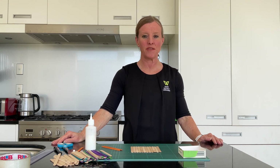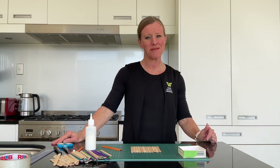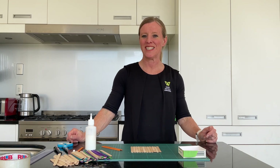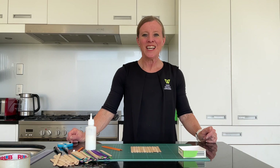Welcome to today's Five-Minute Makerspace. Today's activity might take just a wee bit longer than that, but we'll try and shrink down the video for you. We're making a lolly stick bird feeder today, which is really exciting.